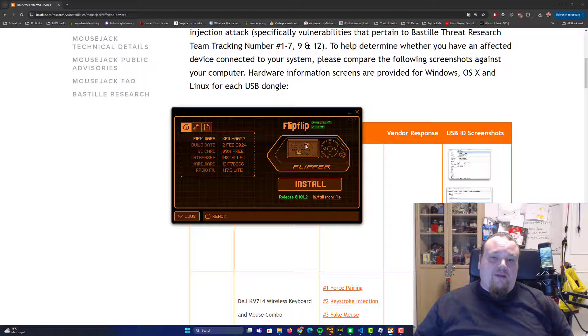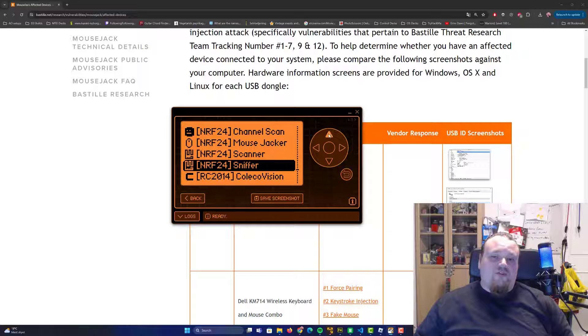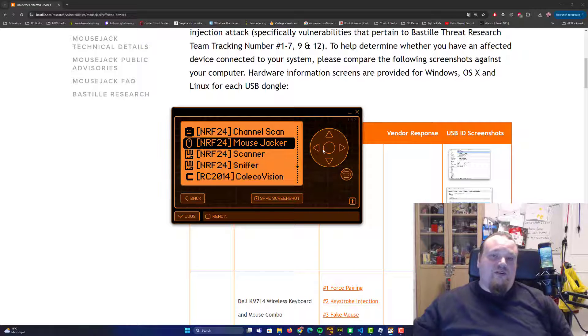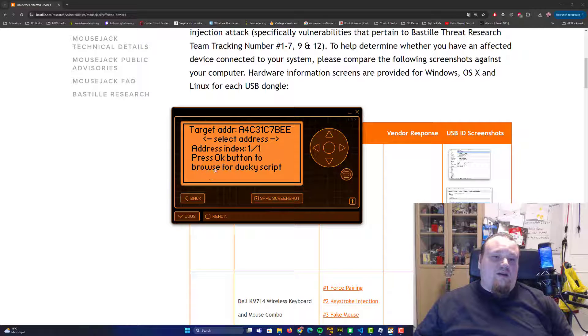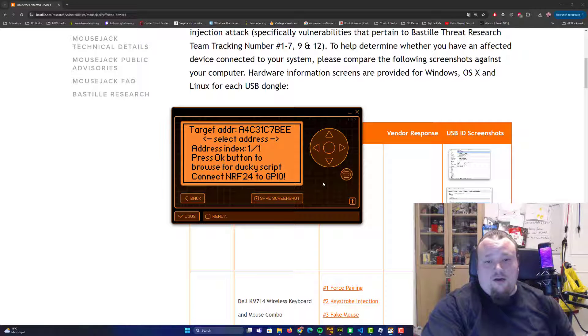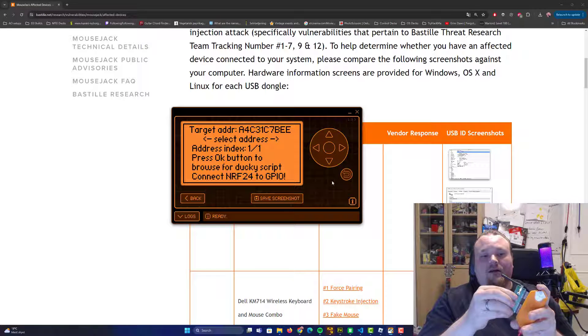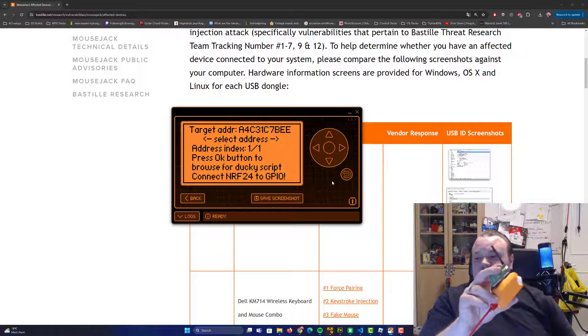Press the back button on the Flipper Zero, then choose the Mouse Jacker software after you've sniffed. You need to switch back and forth between the applications to get this working. You'll see a prompt to browse for a DuckyScript — I only have one so it's one out of one. Select that and it says 'Connect NRF24 to GPIO.'